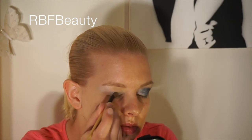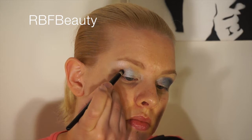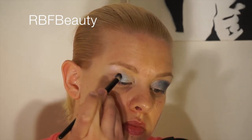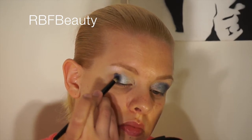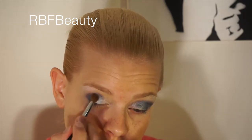Now taking a deeper dark blue, I'm going to apply this right into my crease using a small rounded brush, and then I'm going to blend it out with a fluffy crease brush.